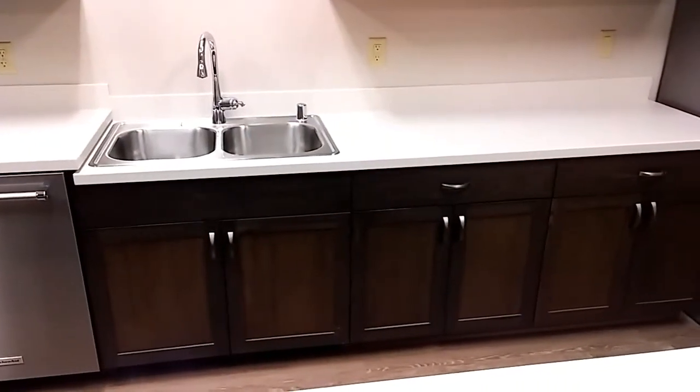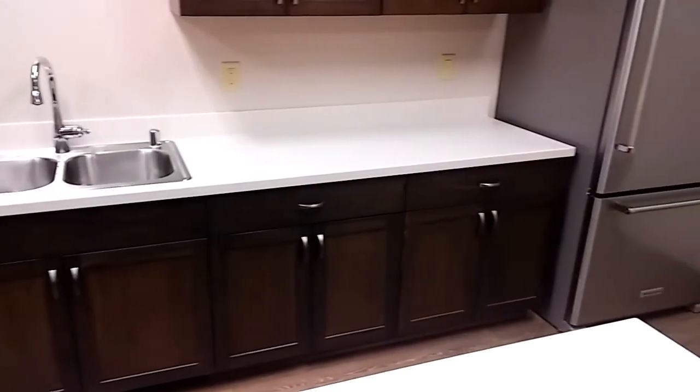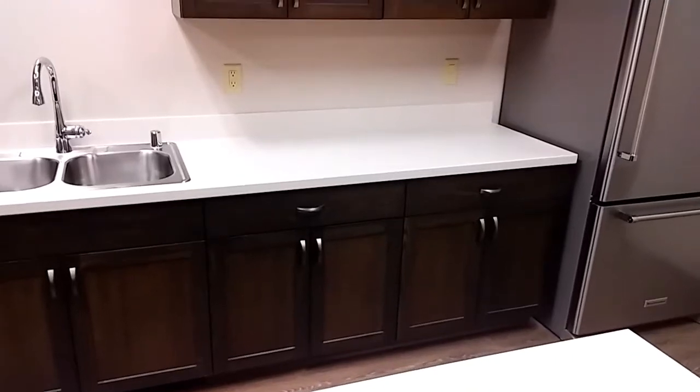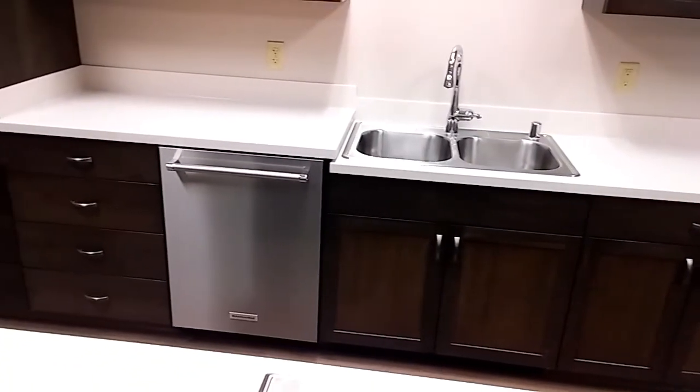You can see along the back wall — although it's a very dark wood so it's a little bit difficult to see — the top drawer front is grain-matched all the way across.